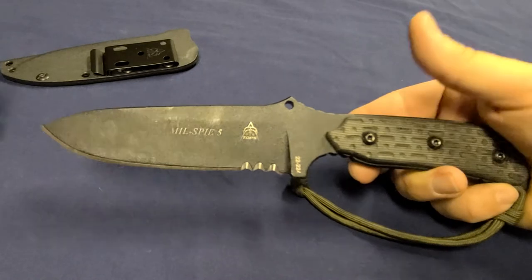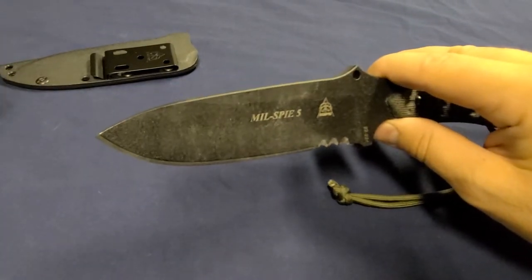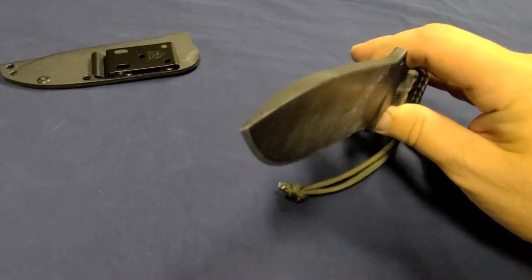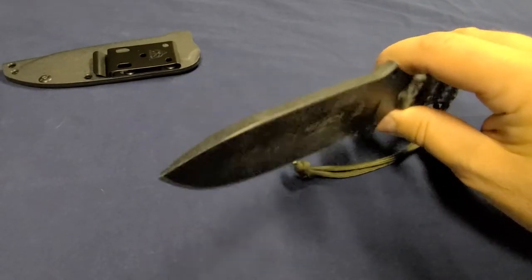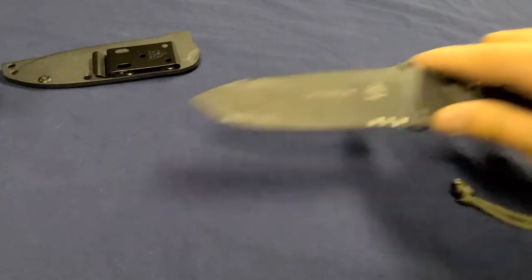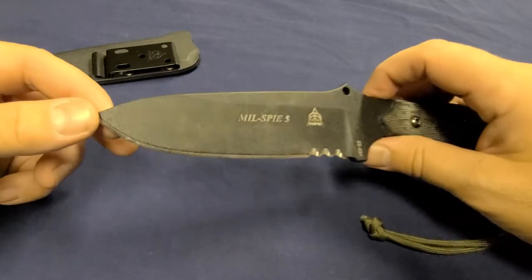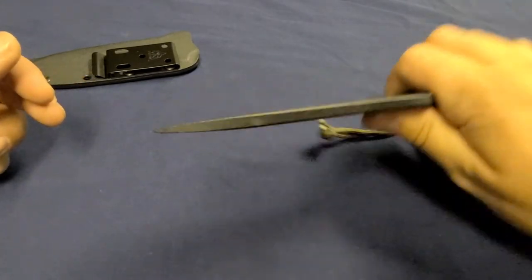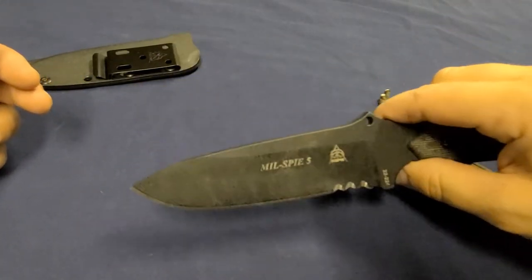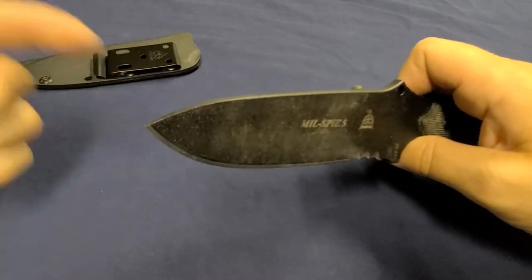Pictures online show it always attached to a soldier's vest or next to tactical gear and pouches. But again, this tip is very good for utility tasks. For sticking bad guys, I think you're better off with something else. I really like this tip though — I've already done some prying with it, splitting some wood apart, and it does a fantastic job. I'd rather have this type of tip than a sharper, more narrow tip.